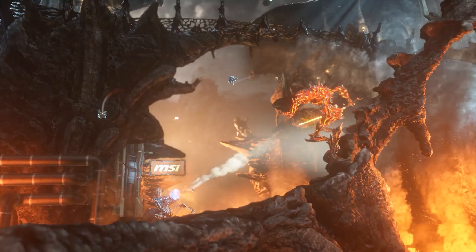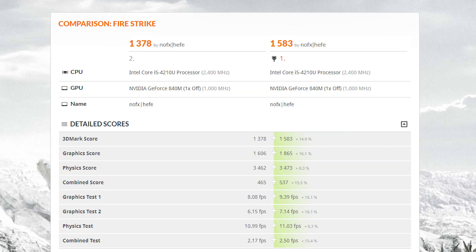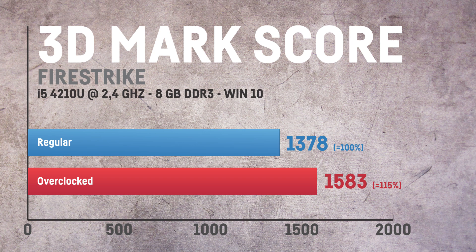I started with a plain 3DMark score comparison and it turned out to boost my system by a whopping 15%. I repeated those tests to make sure the difference was caused by the overclocking and not some mistakes in measuring.